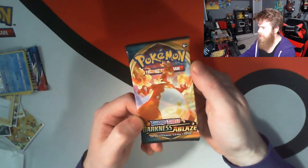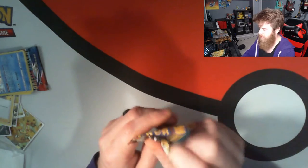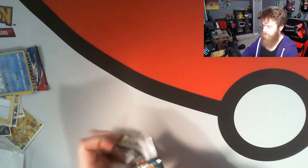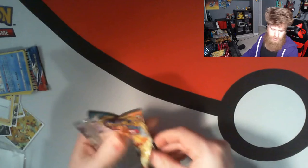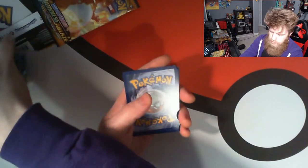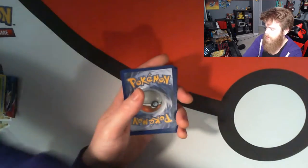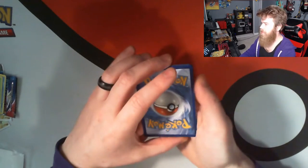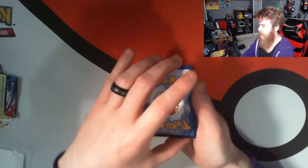Darkness Ablaze being the next one, guys. The nice big Charizard on the front there. Maybe a sign of good things to come. Maybe not. Let's find out together. And once again, Darkness Ablaze just gets thrown to the side. Pretend I'm organizing this properly. Getting a phone call midway through this. Perfect. And let's go ahead and see what we've got.